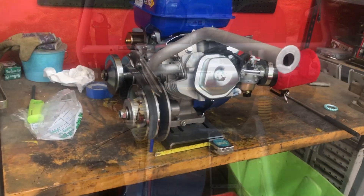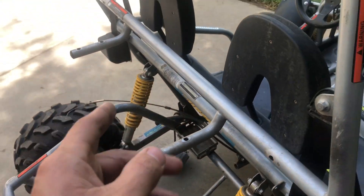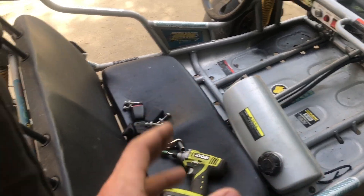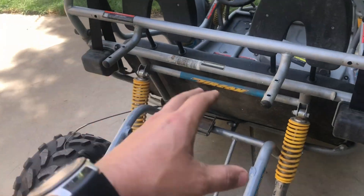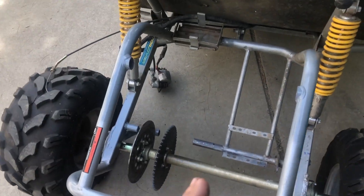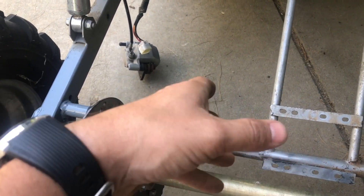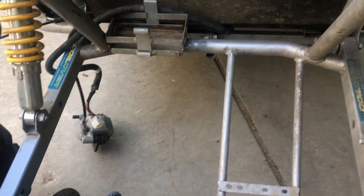I went ahead and pulled the gas tank off — it had a bunch of old gas so I dumped that out. I'm going to reuse this tank since it holds a bit more than the blue one that came on the Duramax, and I like the location — pretty simple to fill up. I moved it out of the way because I want to clean up all this metal, get it down to bare metal so it's mocked up and prepped for welding.